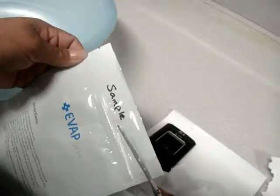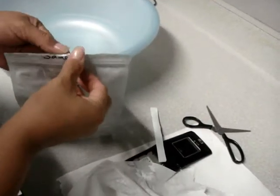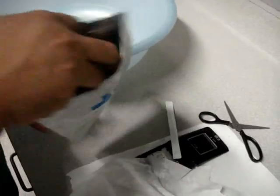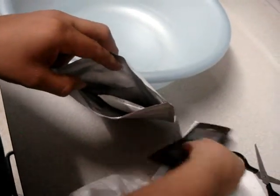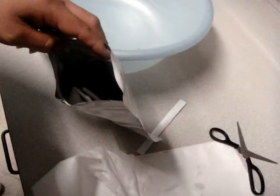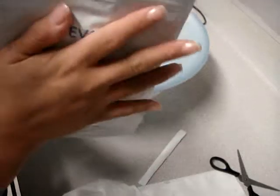After that, we're going to go ahead and open the EVAP. After opening the EVAP, all we got to do is actually just put in the phone. Put in the battery. And if you have a SIM card, go ahead and put in the SIM card. Close the EVAP bag.